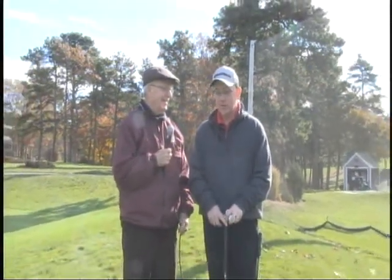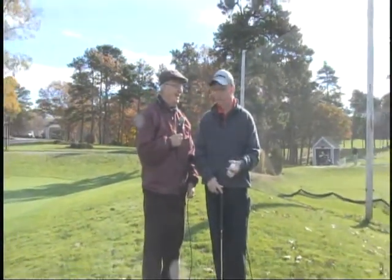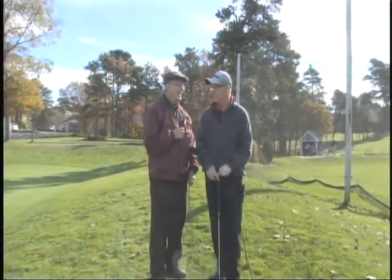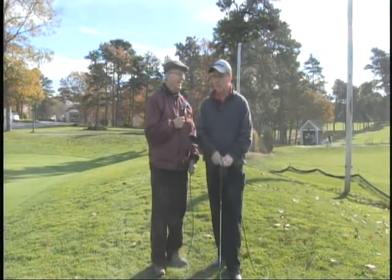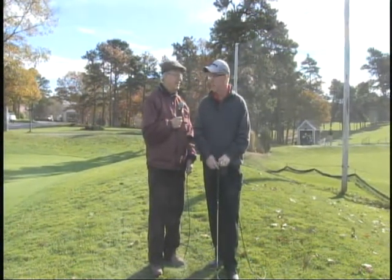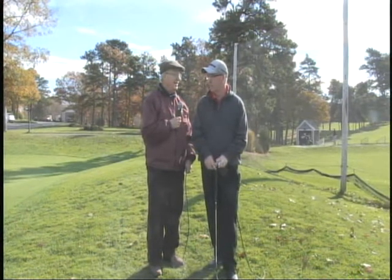Tough lies — that sounds like almost every green has a little tough lie. Yeah, the funny part is usually when you miss a green, it usually doesn't end up in a nice place. It's usually on a hill, in deep grass, or on a bank. So one of the things that's important to know is the way to attack that so you have a good shot at saving your score.